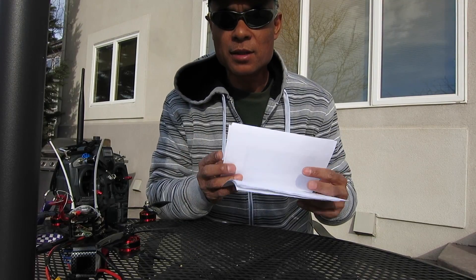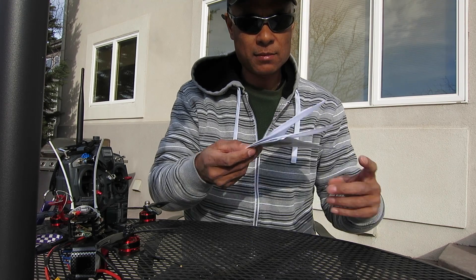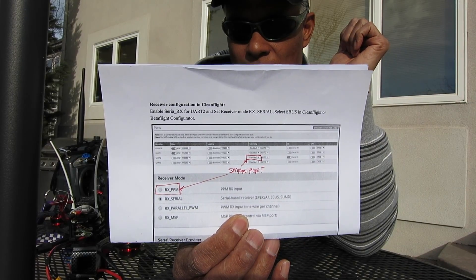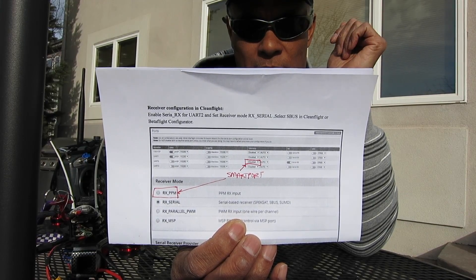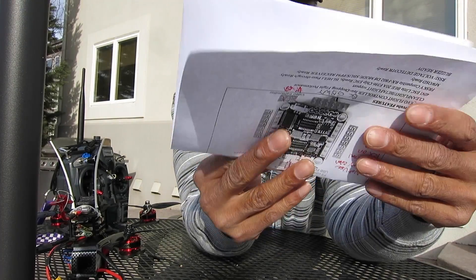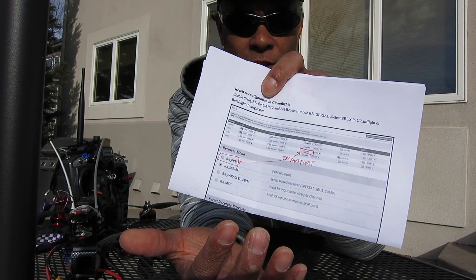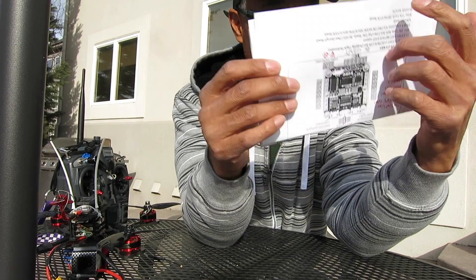A couple other things you'll have to change in Betaflight: go into ports and turn off your S-Bus, and turn on smart port telemetry. What that will do is allow UART2 to be used to receive your receiver output. Also change the mode to PPM as well — your UI might look a little bit different, but definitely change it to PPM and use the smart port on UART number 2.